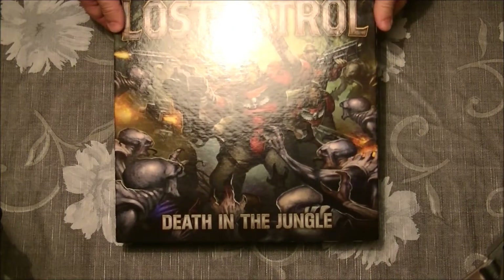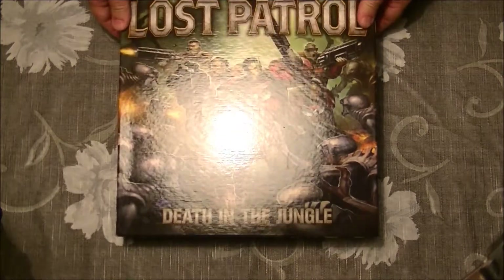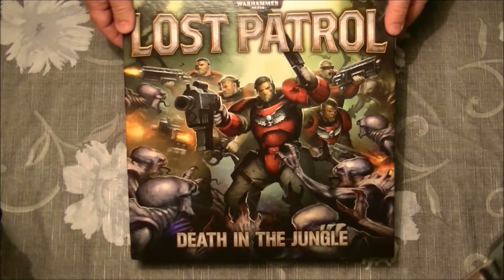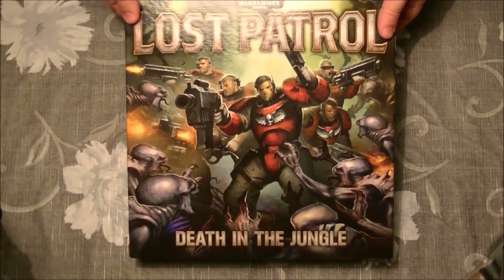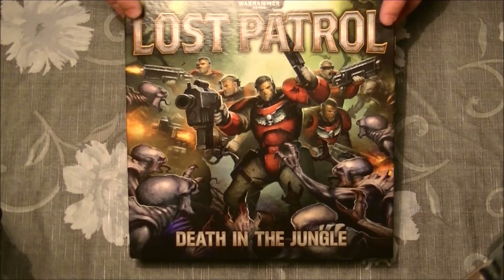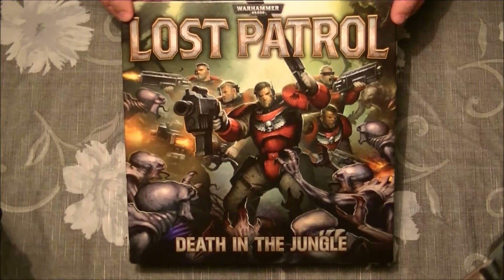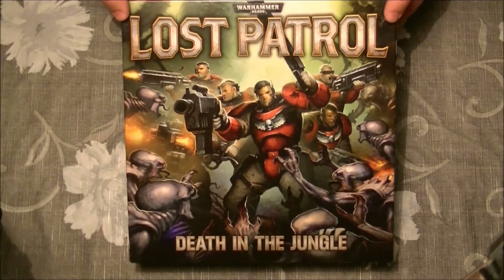Hello, this is Víctor. I'm here with a new unboxing and product review of a new game launched by Games Workshop. It wasn't launched some months ago, but I just acquired it for 50 euros. This is a small board game from Games Workshop called Lost Battle and Death in the Jungle.